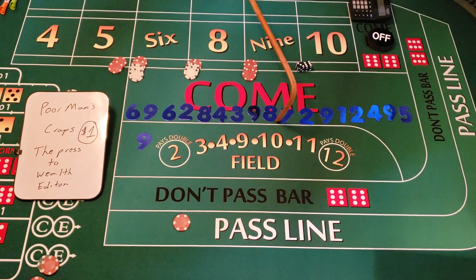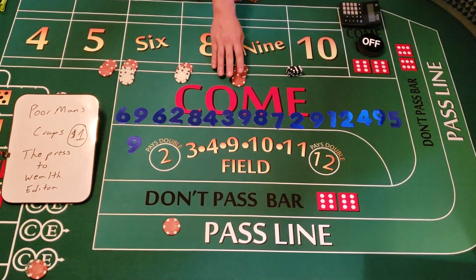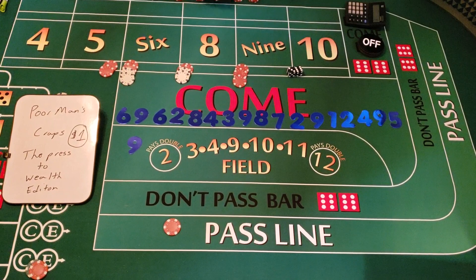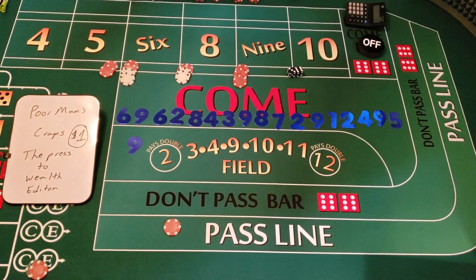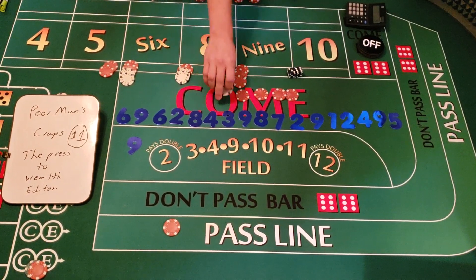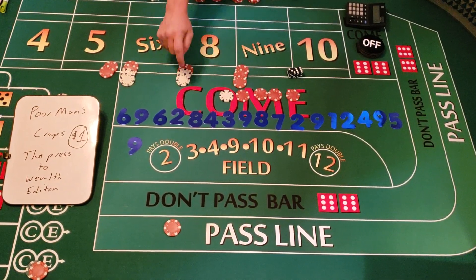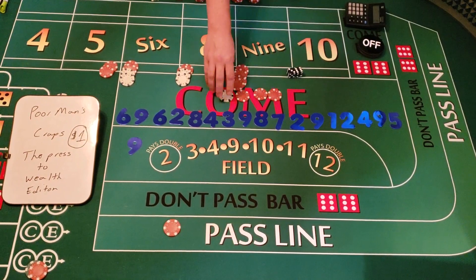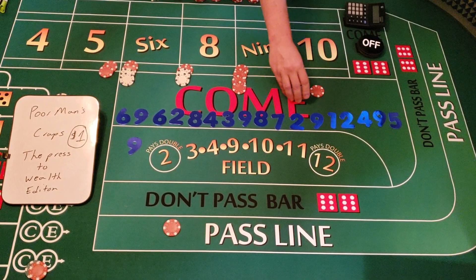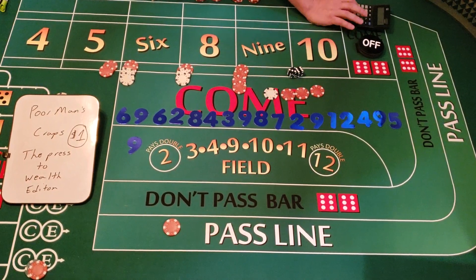We have $15 on the nine — that's going to pay $21. We tell the dealer to press it one unit to $20 and collect $16. Plus $16 — we're at $207.